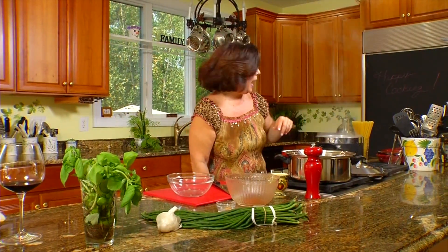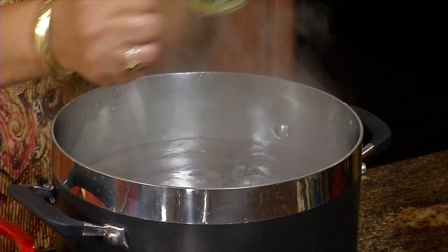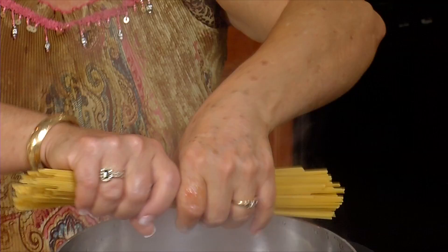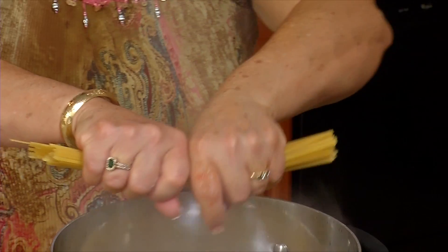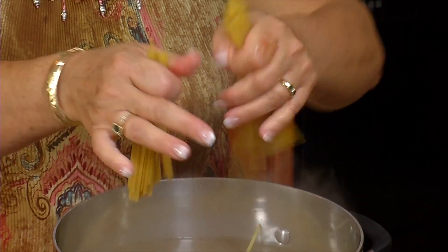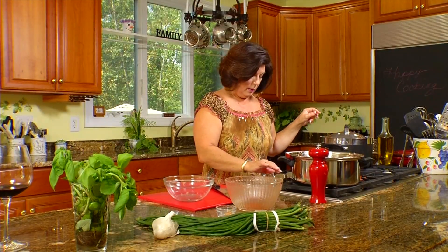Over at the pasta pot, make sure your water is at a rolling boil. Use a nice big pot when you cook pasta because the pasta needs plenty of room to dance around in the water. When the water comes to a boil, add about a tablespoon of salt, then add your pasta. With long pasta like spaghetti, I sometimes break it in half so there's more room in the pot. You don't want to overcook your pasta — pasta should be al dente, which means 'to the tooth.' It should give a little when you bite into it, so this will take about five or six minutes.